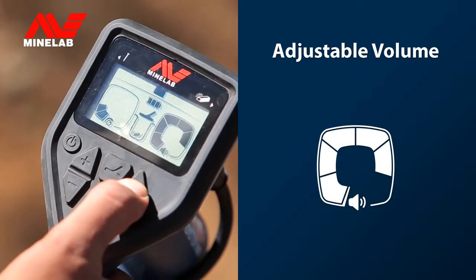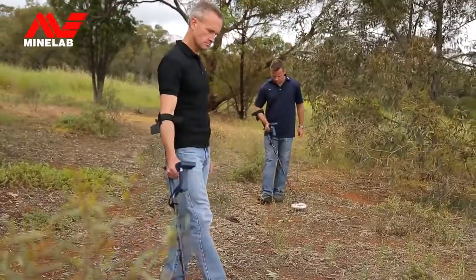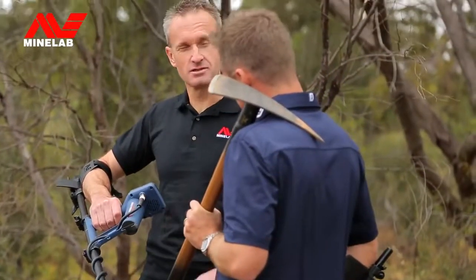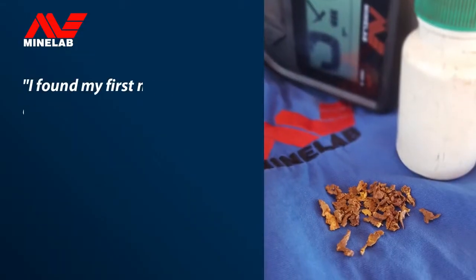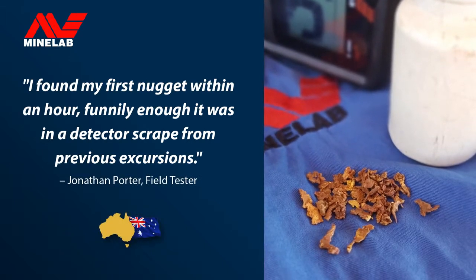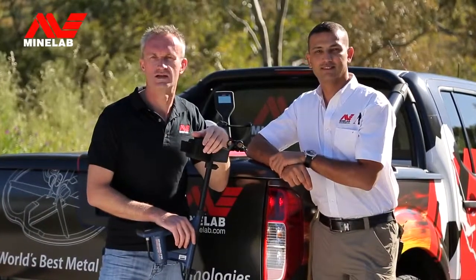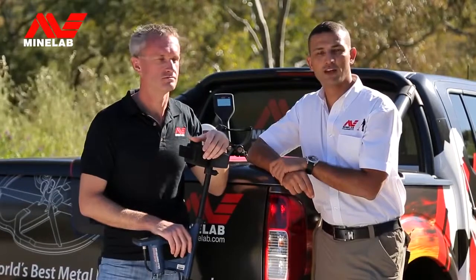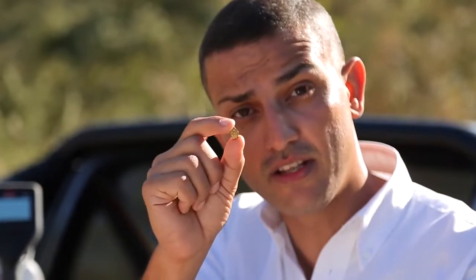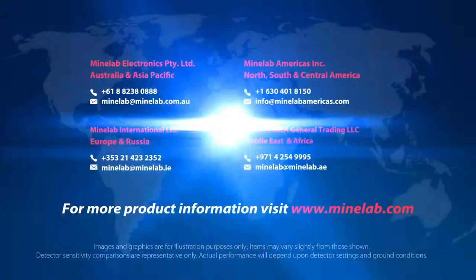The volume level can be adjusted up or down to suit your hearing. So if you're looking for the best performance to get started gold detecting, this is the detector you've been waiting for. The Gold Monster 1000 is super sensitive to small gold nuggets — it really does deliver the results. To find out more, contact your local Minelab dealer or your nearest Minelab office.